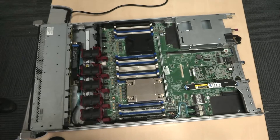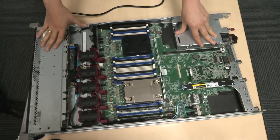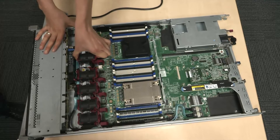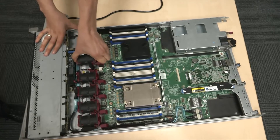Near the back of the server you will see the RTC coin battery. The smart storage battery we are about to replace is located just behind the hard disk backplane. Depending on the model, you will have to unplug some fans and a plastic holder.